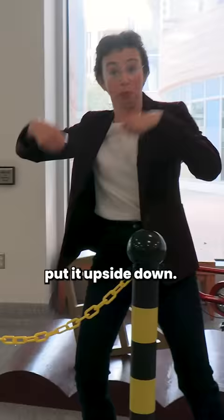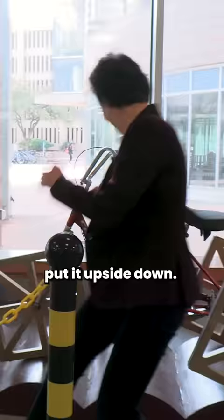Now take this curve, put it upside down, and here it is — this magical surface to ride a bike with square wheels smoothly.